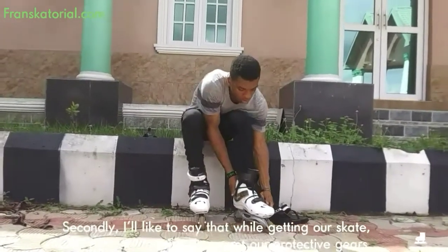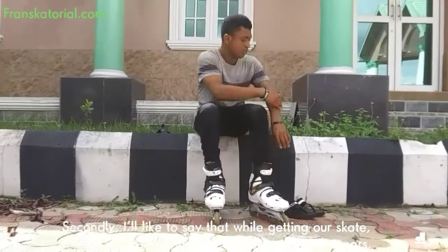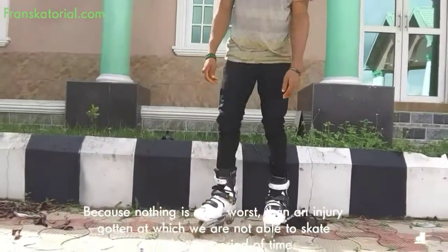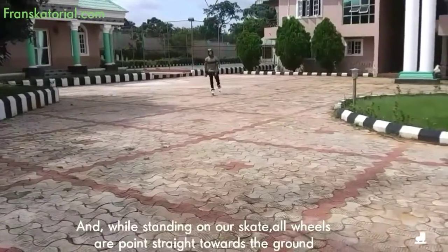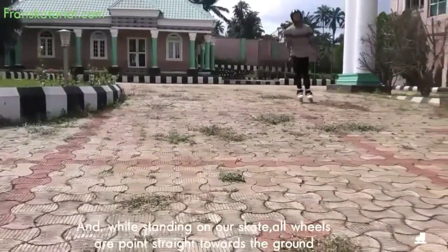Secondly, I would like to say that while getting our skate, it's very necessary that we get our protective gears. Because nothing is worse than an injury preventing us from being able to skate for a longer period of time. And while standing on our skate, our wheels are pointing straight towards the ground.